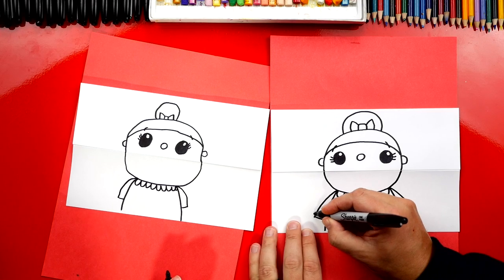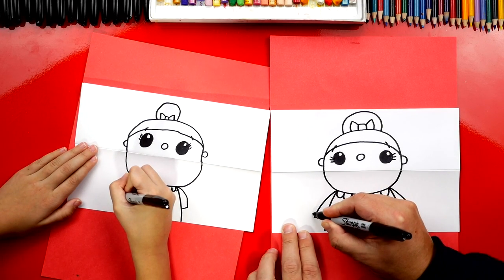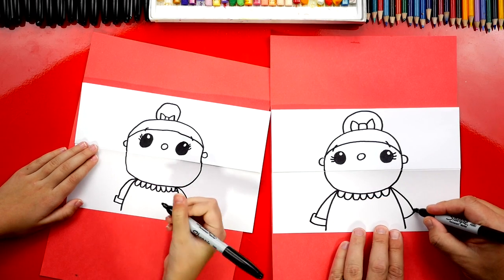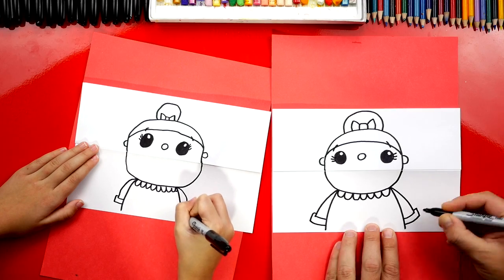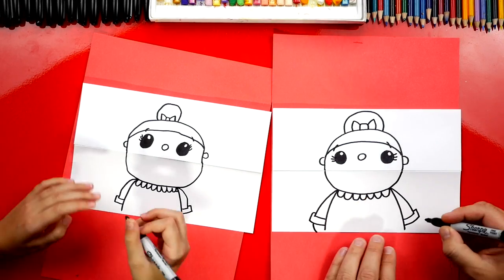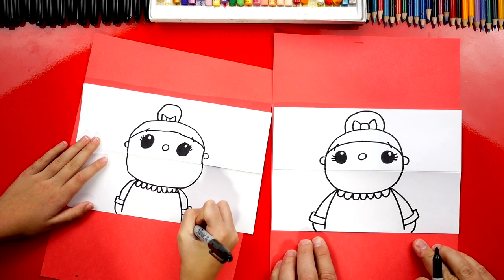Then let's draw the little fluffy part on the bottom of her sleeves. We'll draw a short line out, another line down, and then connect it in to her body. Same thing on the other side — short line out, down, and connect back in. Then let's draw another curve for her mittens below the little fluffy part, down to the bottom of the paper.